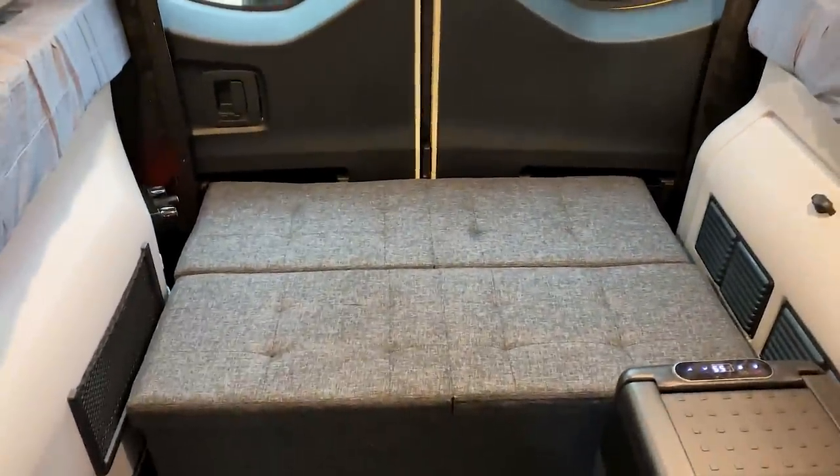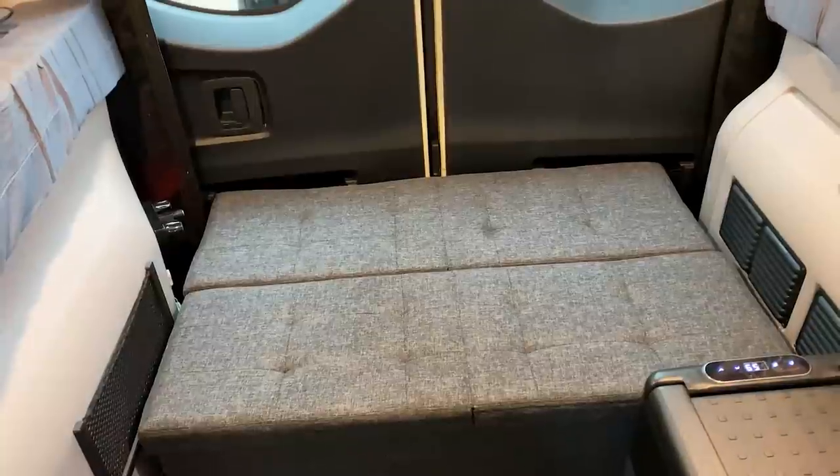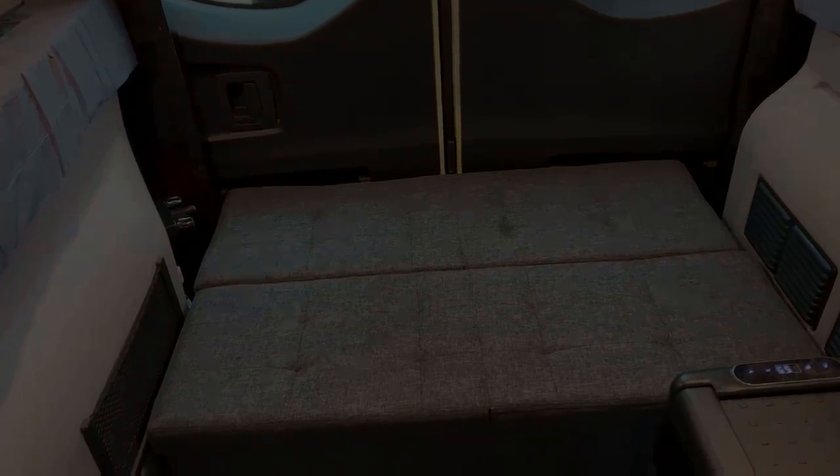We took the two Ottomans that we had before and we made a big chaise lounge back here for us.